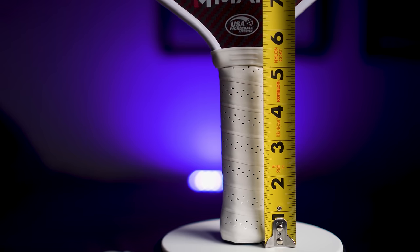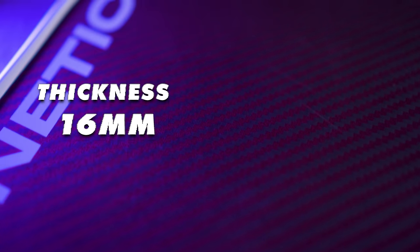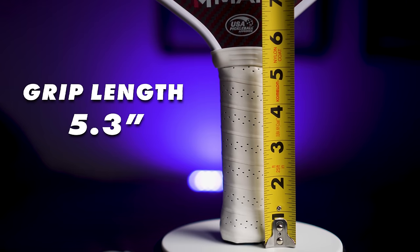The Kinetic thankfully uses a one-piece grip, so there is no exposed polymer on the sides like you'd find in a Diadem Image 18K, any of the Paddle Tech paddles, or the Engage paddles — which is a huge pet peeve of mine. I'm really glad Mark Pickleball uses a solid one-piece grip that feels premium in the hand. The Kinetic's grip is also injected with foam to dampen vibration, which is a big help if you have tennis elbow or a sensitive wrist.